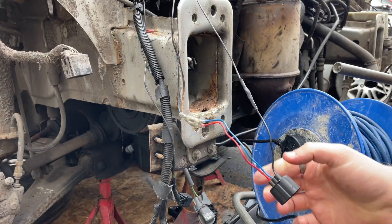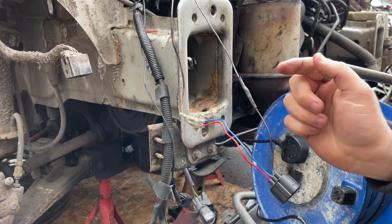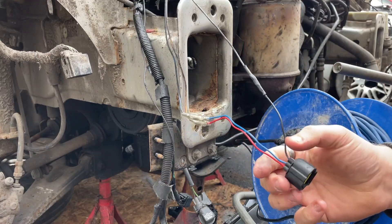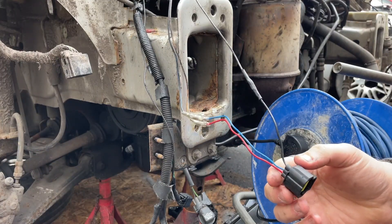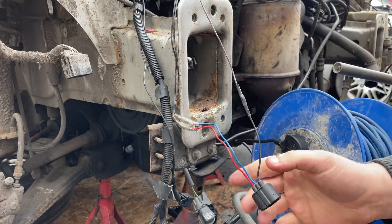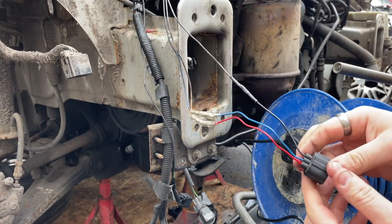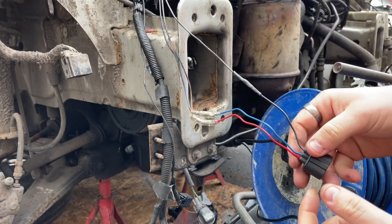That's one wire done - my first real go at soldering on the actual loom. I'm confident it's strong and all connected up, and it'll be better than the old couplers. Now I'm going to do the other two and we'll check back in a minute.